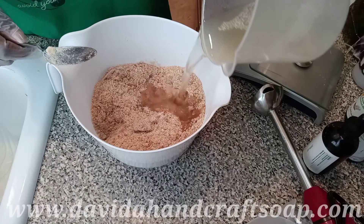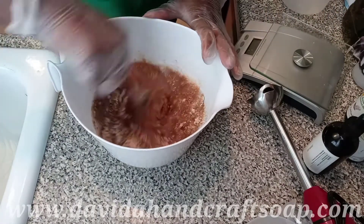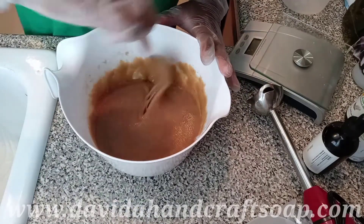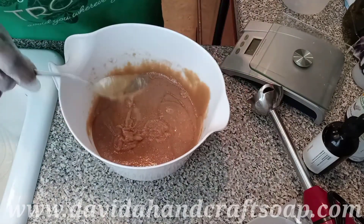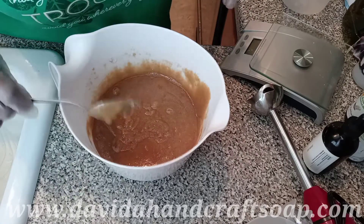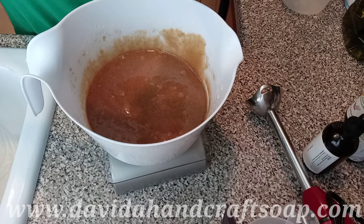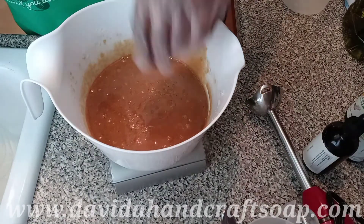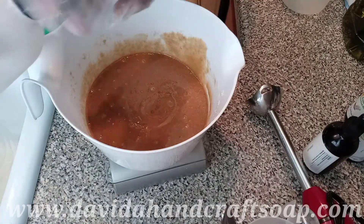Then we're going to add the liquid. When you stir it in with the liquid still a little warm, it melts the sugar and it comes out a nice consistency. We need just a little bit of preservative for this small batch. You have to pour it pretty quick so that it'll register on the scale since it's such a small amount.